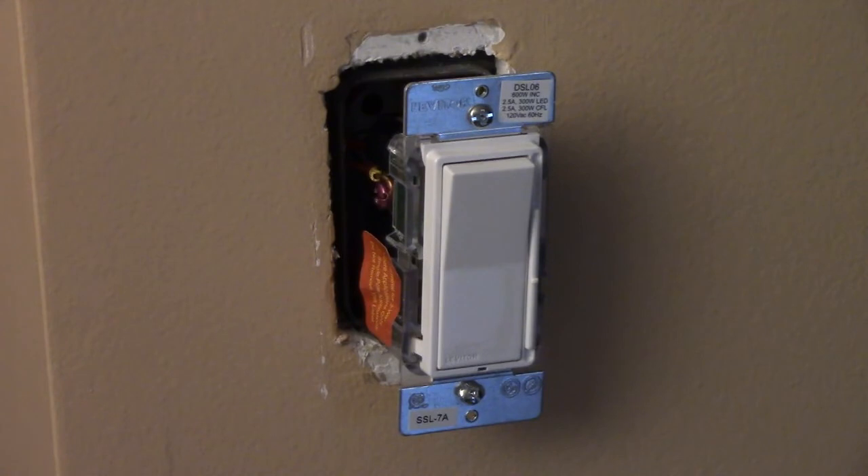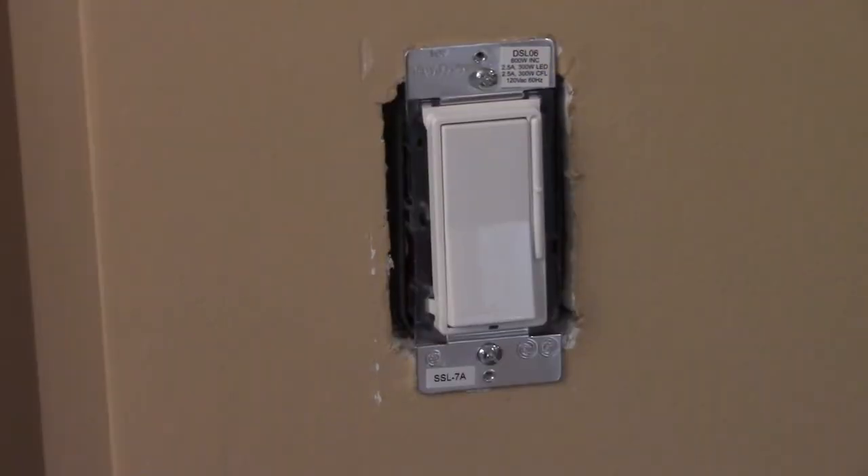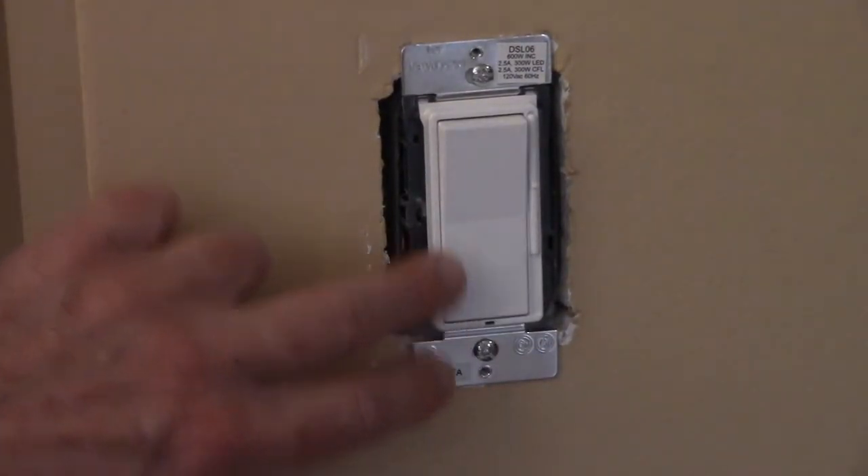Once your wires are connected, you can screw it into the box. Now you can turn your power back on and test it.